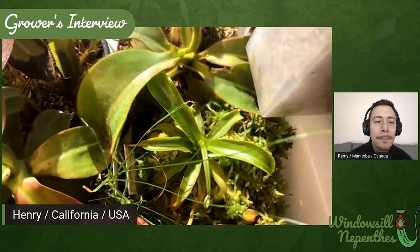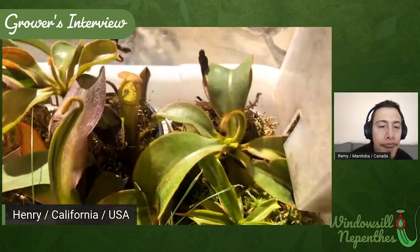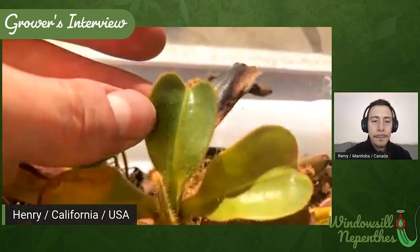Next is a Chaniana x Veitchii. It hasn't gotten the nice striping yet, so I'm excited for that to happen. It's growing pretty well again now that it's recovered from the thrips. You can see that leaf is sort of notched right there — I think that's also from the thrips, it's just very weird looking. Next I have another Chaniana right here. You can see that some of the leaves look a little bit deformed — I think that's also from thrips. Newer growth is doing a lot better though.